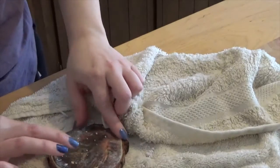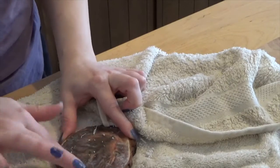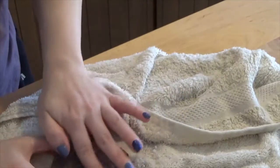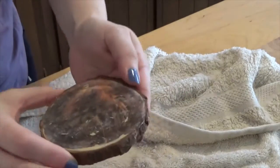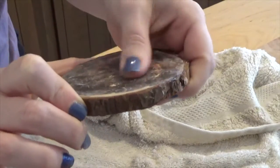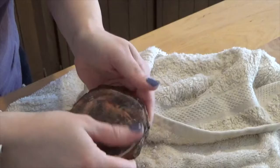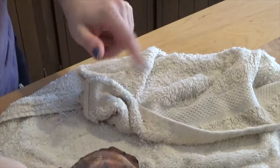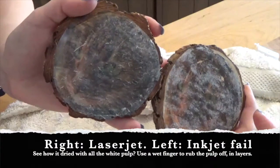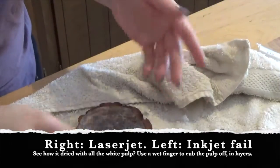If you want to be really gentle, go ahead and use your finger and just rub rub rub. Sometimes I like to just let this sit and dry, because when it dries you'll see where there's still a lot of pulp that needs to be rubbed off. I like doing it with my finger because it's more gentle than the cloth. Right now there's still a lot of paper pulp so I'm going to get a little bowl of water and try to rub the rest off.